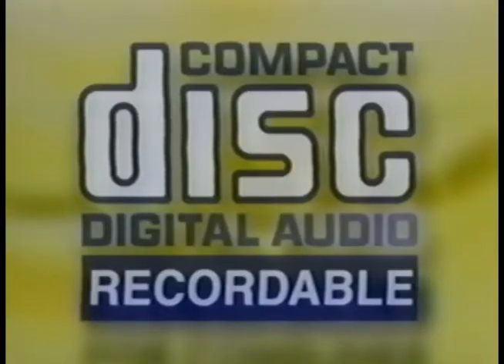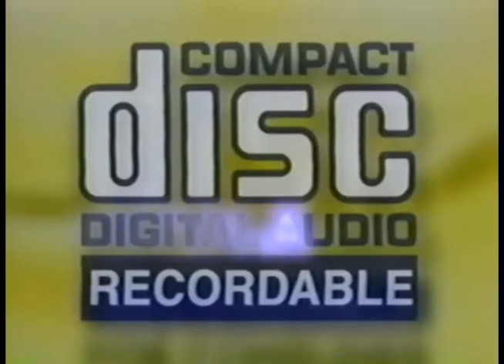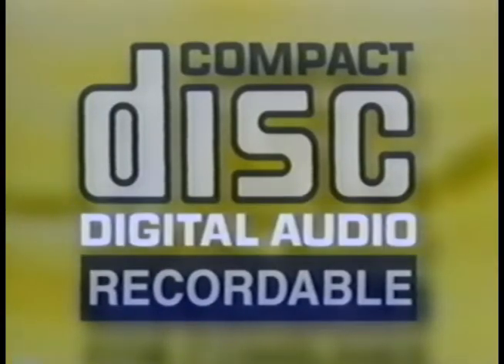Step one: you gotta have the right blank CDs. Don't grab the ones for the computer. Make sure you buy the kind for consumer use that says 'digital audio.' If you don't see 'digital audio' on the label, you'll be scratching your head later, because the CD's not gonna work. That bears repeating — make sure it says digital audio.